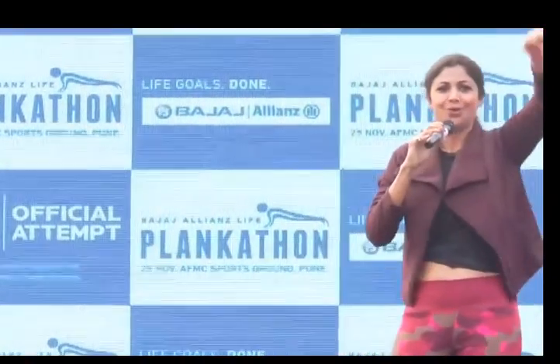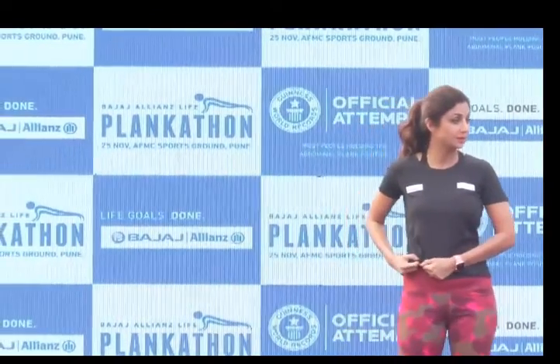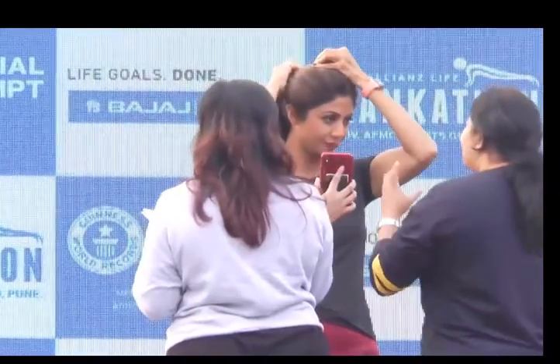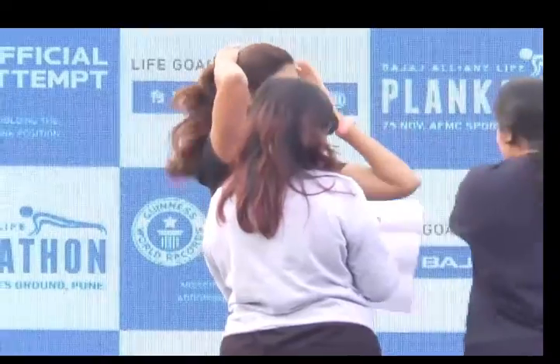Pretty much ready. All set guys — are we all pumped? Great, super! Take away all the negative energy, shuck it all off. Super, all the best guys, let's kill it! Now it's very important — I can't stress this enough — for you to stay in your box even after the plank challenge happens, because we need to take account. We've got Mr. Rishi Nath here with us, the adjudicator from Guinness World Records. Please join me in welcoming Mr. Rishi Nath.